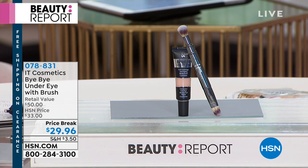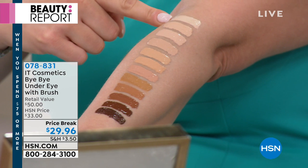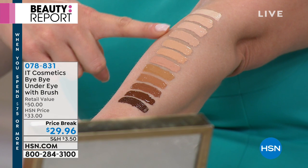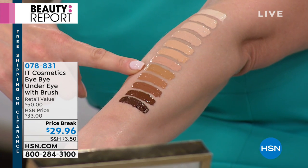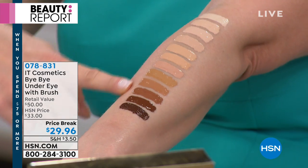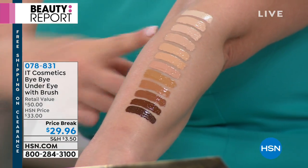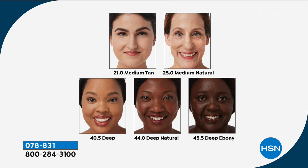We put swatches of Bye Bye Under Eye on the back of my arm so you can see all the shades. For super-light skin: fair, light natural, light buff. Then light, medium, medium tan, neutral tans, tan. For deeper shades: deep, warm deep, ebony, and deep ebony. The shade chart shows: light natural, light buff, medium, medium tan, medium natural, deep, deep natural, and deep ebony. You can see how highly pigmented and beautiful they are on the skin.